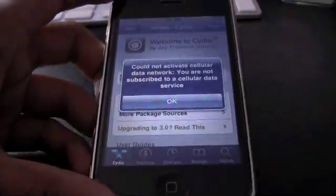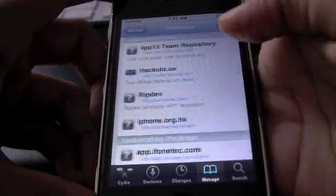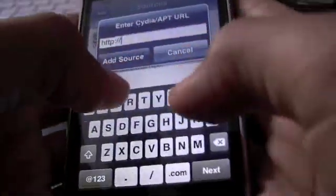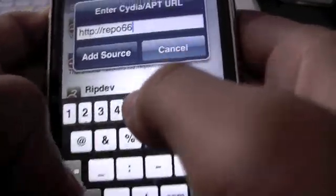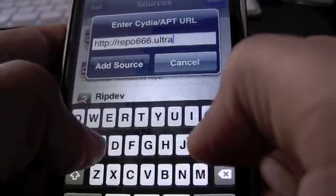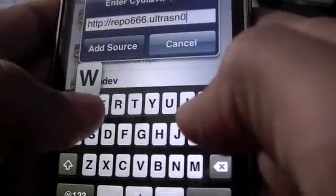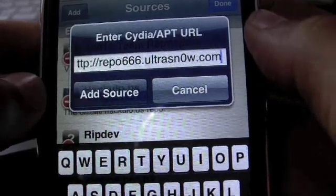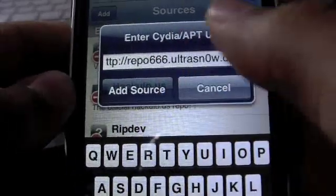Go into Cydia and go to Manage, then Sources, then Edit, then Add. You want to type in the source — it's called repo666666.ultrasn0w with a zero — dot com. So once you have that repo in, repo666666 ultrasn0w with the zero dot com. Go ahead and add the source.